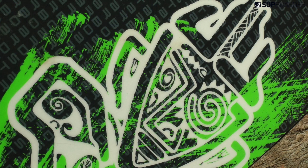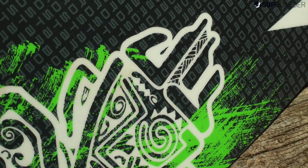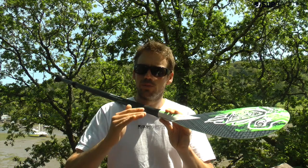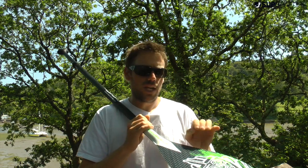This is Starboard's entry-level intermediate all-round well-balanced paddle designed for all-round paddling, from some surf to some race. It's available in five sizes: extra small, small, medium, large — which is this one — and extra large.